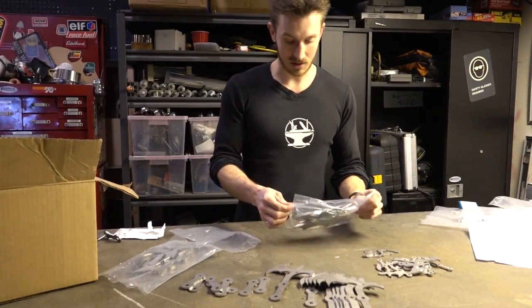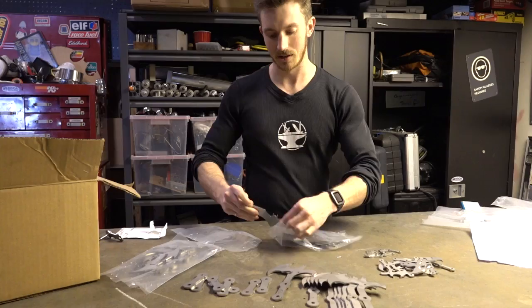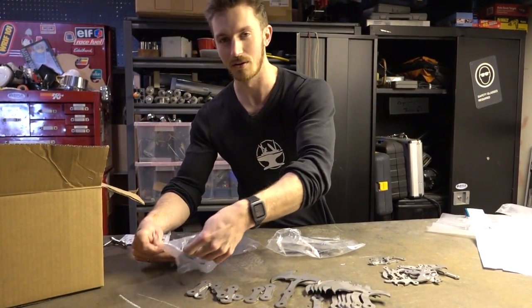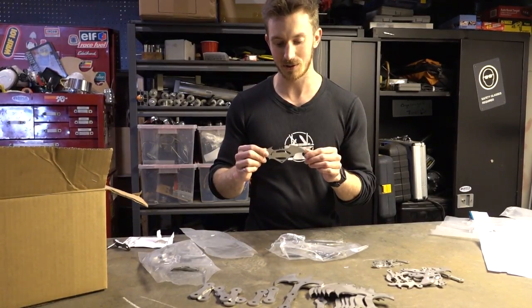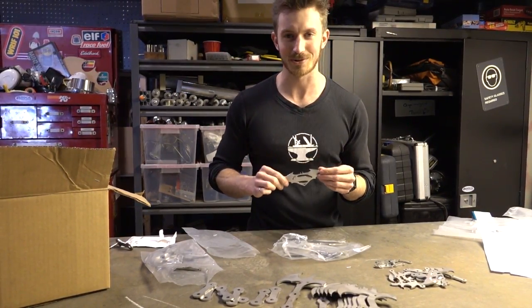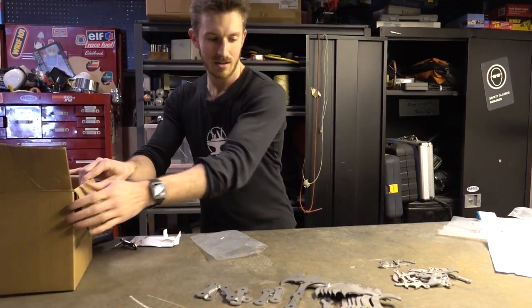Because I was laser cutting stuff anyway, I decided to make a few batarangs as well — and in honor of Batman versus Superman, some Batman versus Superman batarangs. I'm actually going to show these off in another video where we're going to test them and see how functional they actually are.